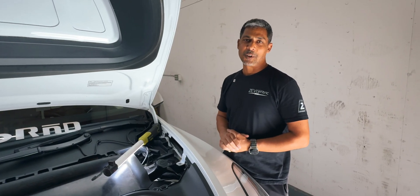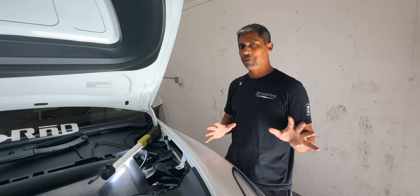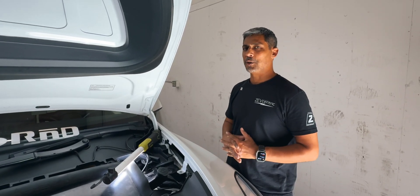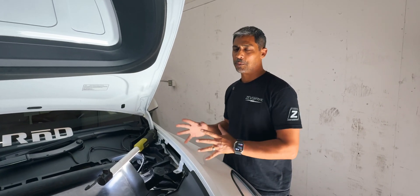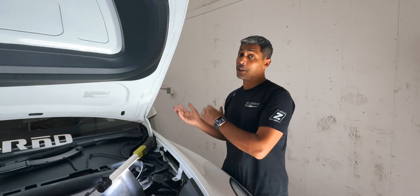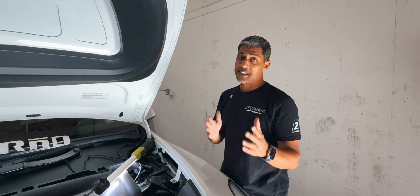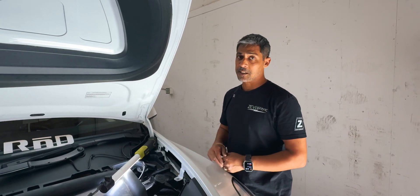This video is for anyone who wants to know how to adjust their Ohlins dampers. This should apply for the majority of Ohlins on the market. They are non-inverted dampers in the front and inverted in the rear, which means the adjuster is on the bottom of the shock. I'm going to show you exactly how you can access those adjustments.